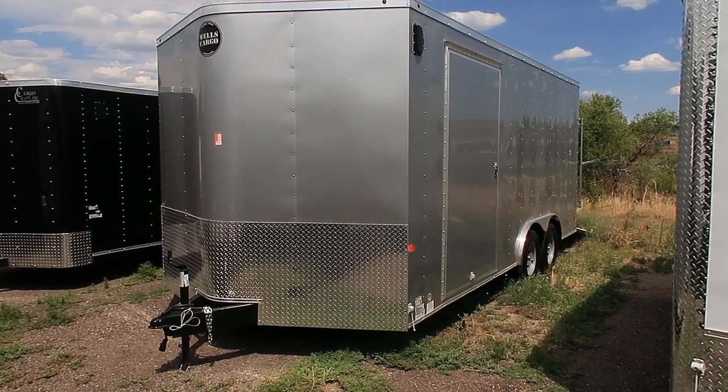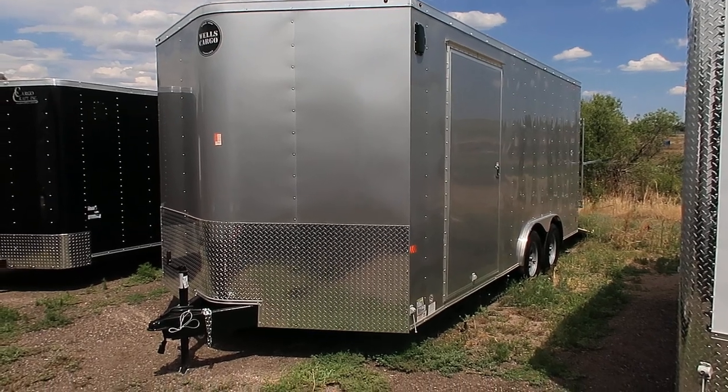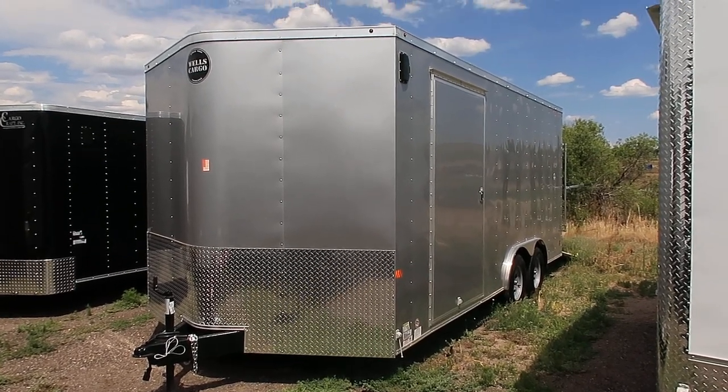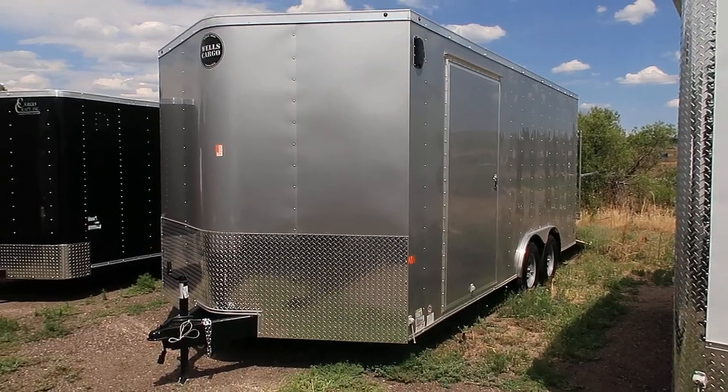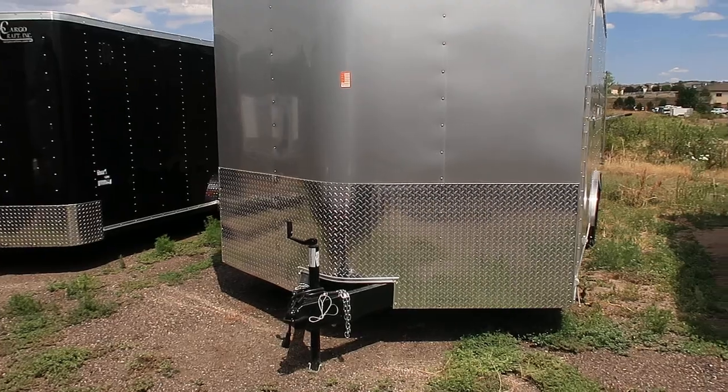This trailer will measure closer to an 8.5x20. This one is their side-by-side unit. They've done a couple of things that make it really great and easy for our side-by-sides and UTVs. This one is in silver, and it also has a nice big diamond plate rock guard across the bottom.